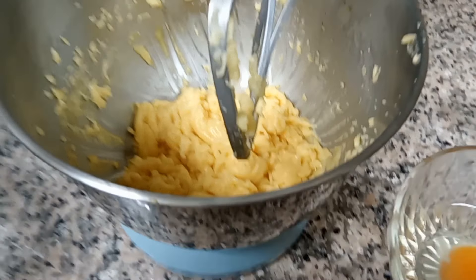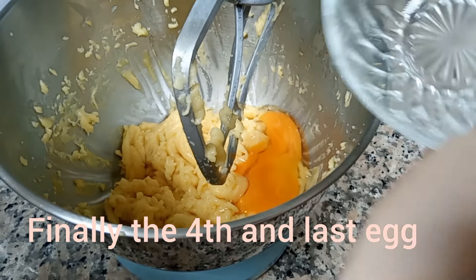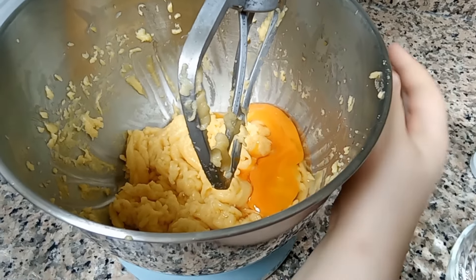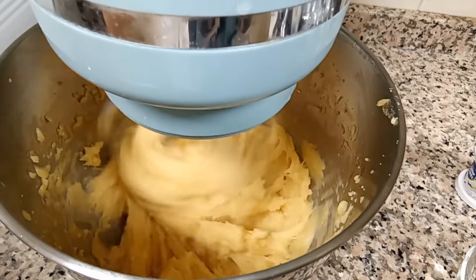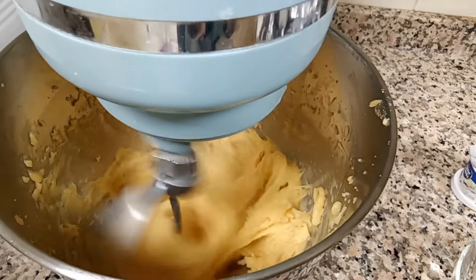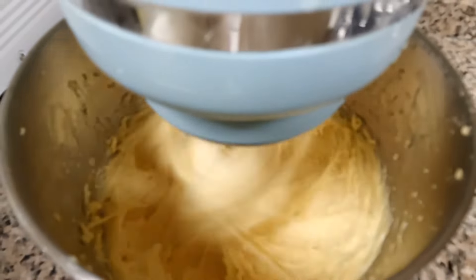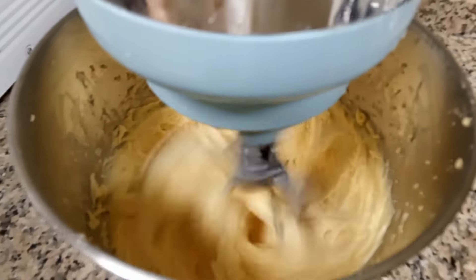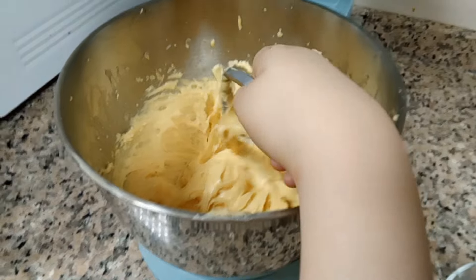It needed one more egg, so let's add it. It should look like this.